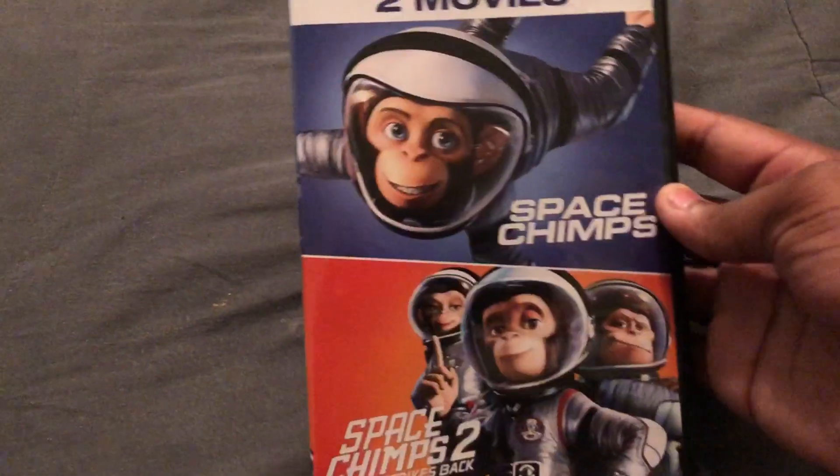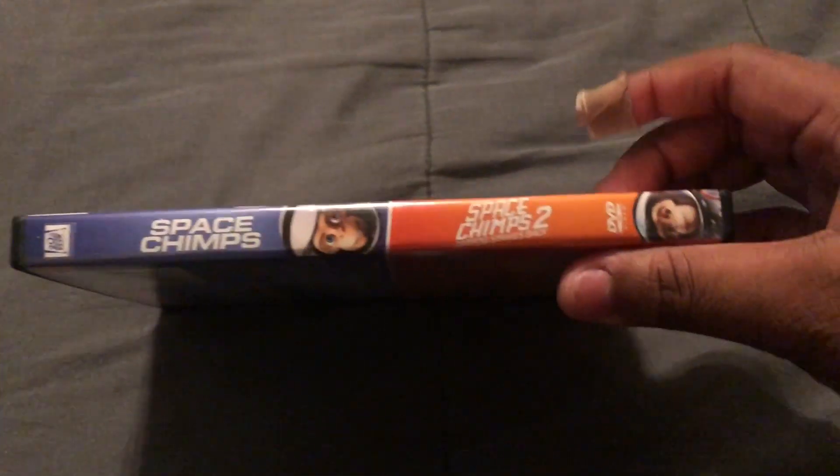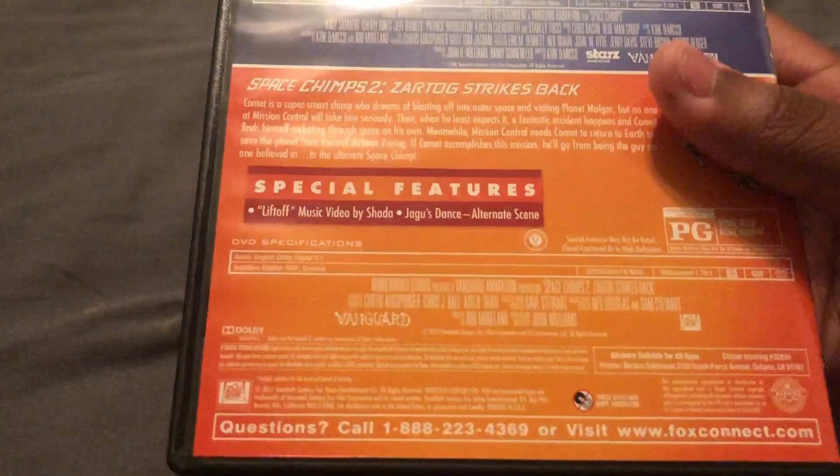Hey guys, it's Jim Brack and today I'll be unboxing Space Jim's two-movie pack. The first one was this 2018, the second one 2010, just the pack. I went ahead and took off the wrapping so it'd be much easier to unbox.